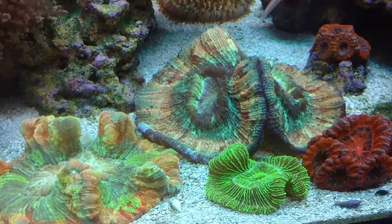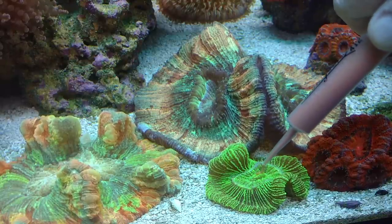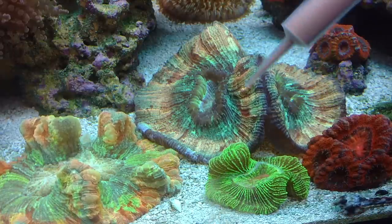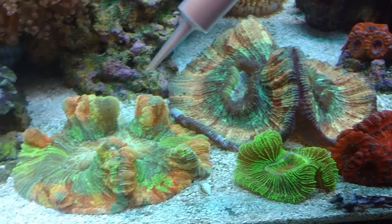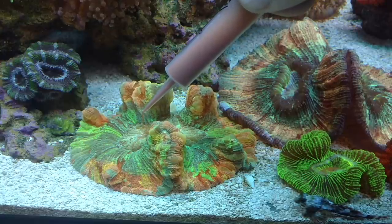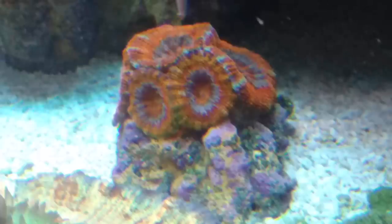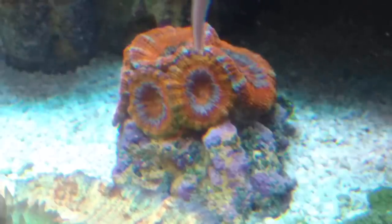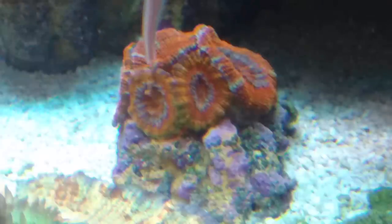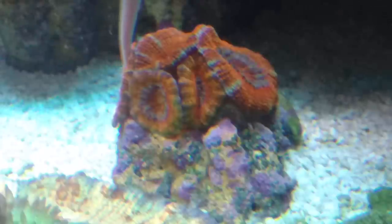For anybody that has trachys — I used to feed mine mysis and brine, but ever since I've been using just the Reef Roids, they are huge, humongous, colorful, extremely happy. You can see here, I kind of shake it a little bit as I push this stuff out. You can see how it's heavy — it's not thick like toothpaste, but it's thick to the point where it'll actually drop. Some of these pictures are a little blurry. Sorry, I was just trying to get a close-up to show you guys how the corals react.